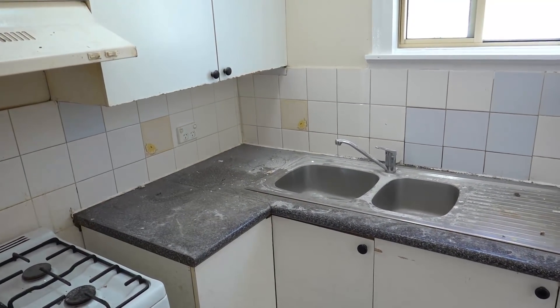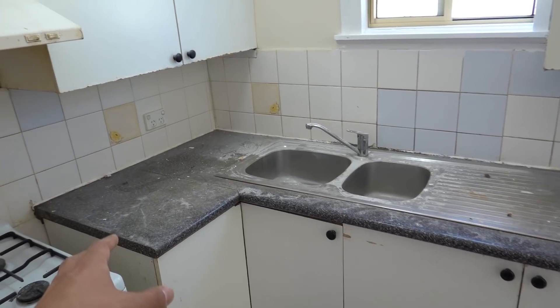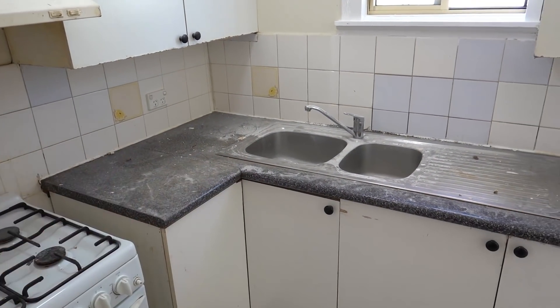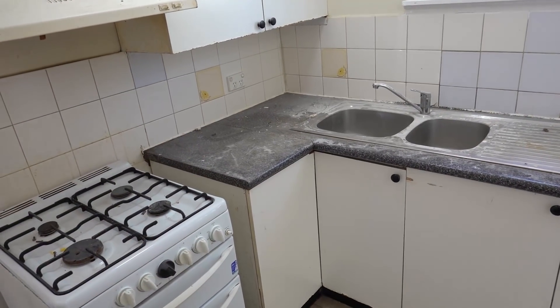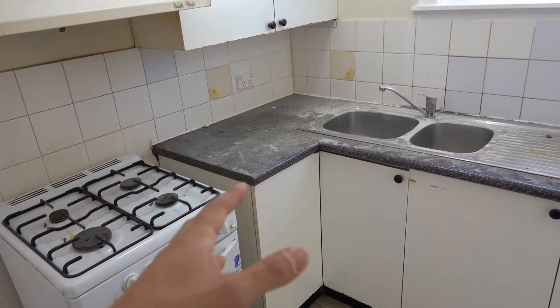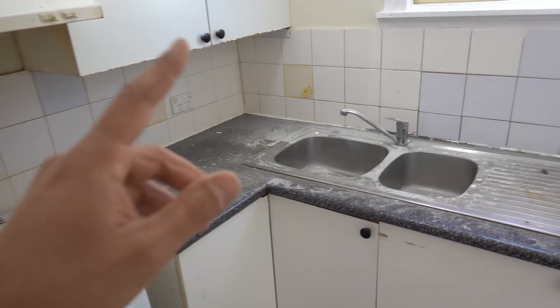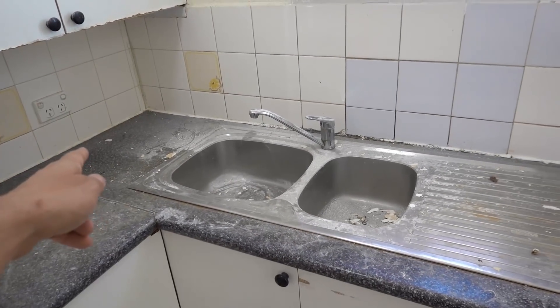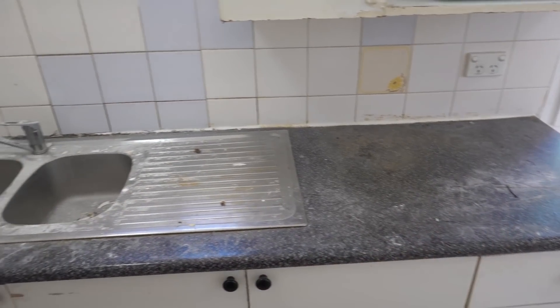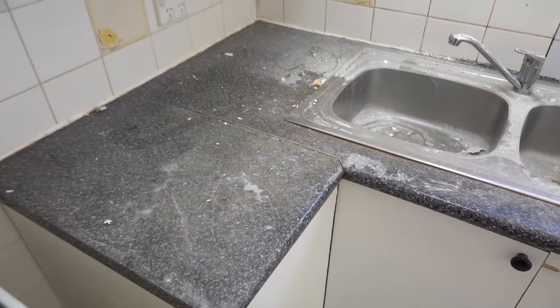Now whether you call that backsplash or splash back, it doesn't really matter. With regards to the kitchen, if you're doing a larger kitchen or a smaller kitchen it's going to be the exact same process. So what you're going to see today is just a quick rundown of how to remove everything and how to reinstall it. So what we're going to do first is measure up all the area. Standard benchtop size about 600, we've got here from edge to edge 2.4 meters, and a little return here which is about 400 as well.